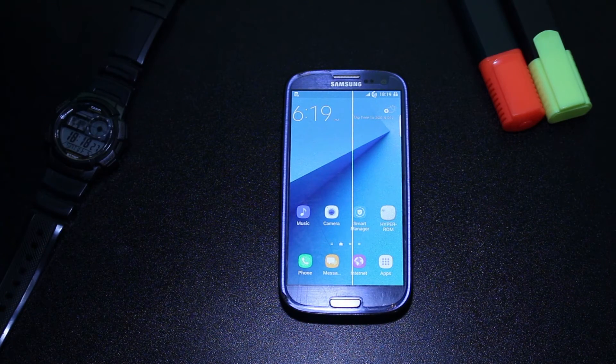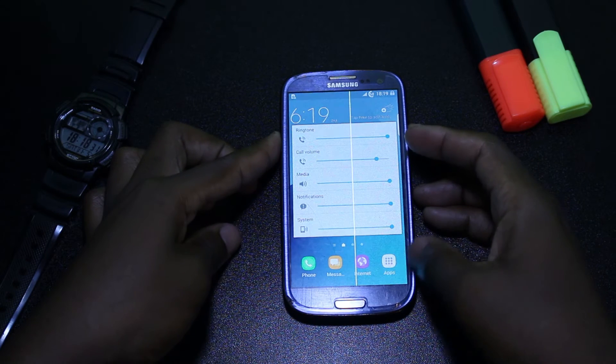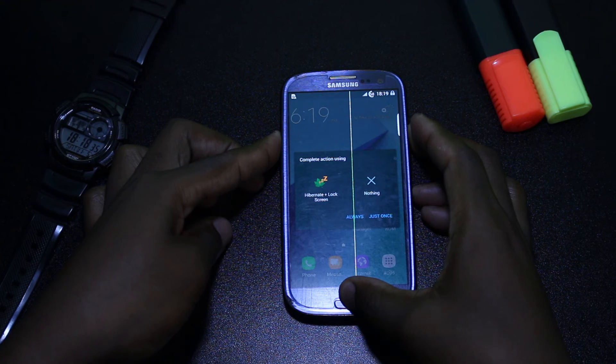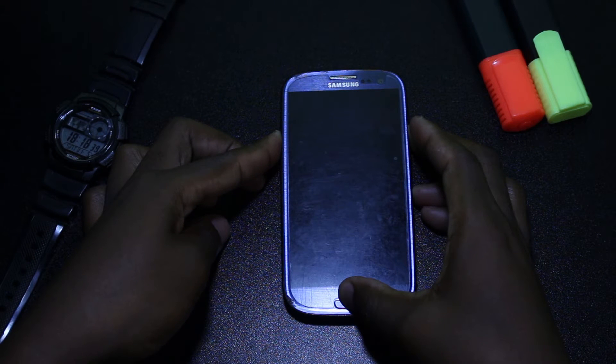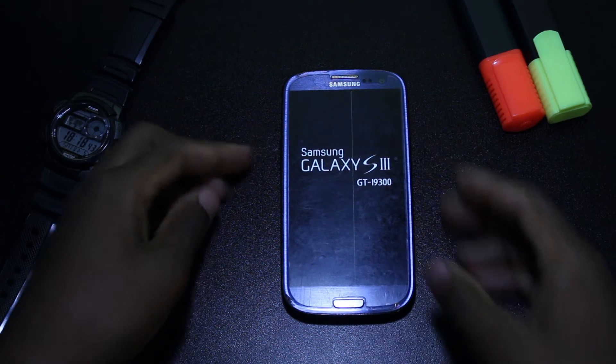Now that you have done all the steps, press the Home, Volume Up, and Power button at the same time on your phone to boot your phone into recovery mode. Now here is where we have to ensure that our installation must be done correctly.